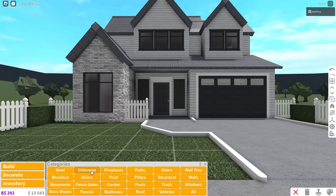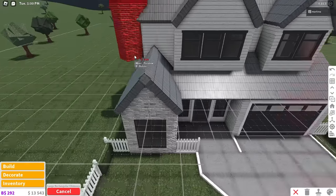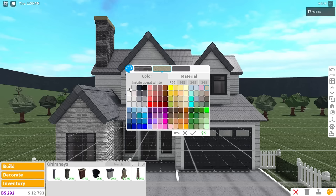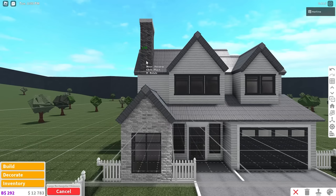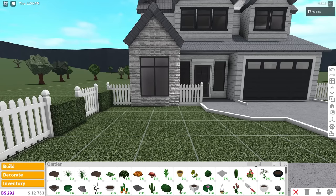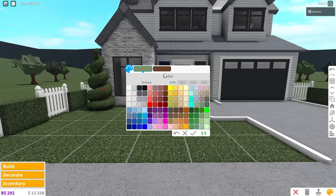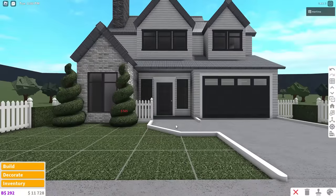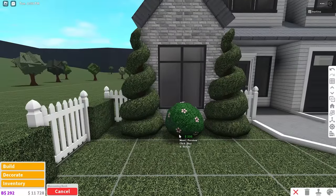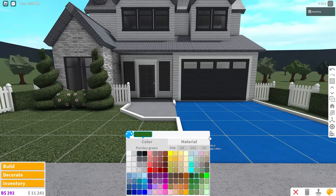I wanted to add a chimney, so I'm going to use this one, go upstairs, and place it in this corner. I'll color it dark stone gray with white and move it over a bit — that's kind of cool. Now here's the fun part: gardening. I'm going to grab this spiral hedge and place one right here and one in the other corner. I'll also grab my flower bushes because you guys know how obsessed I am with these, and now I'll just place some grass and everything around.